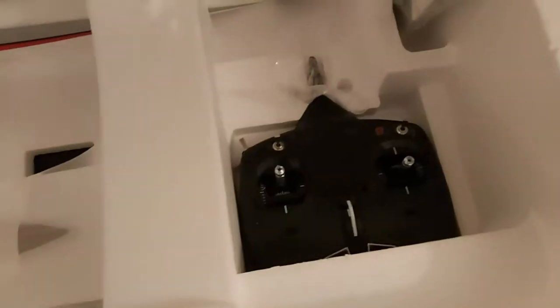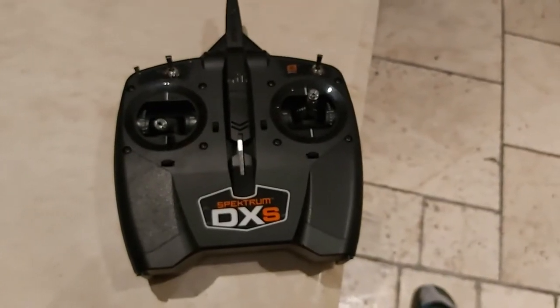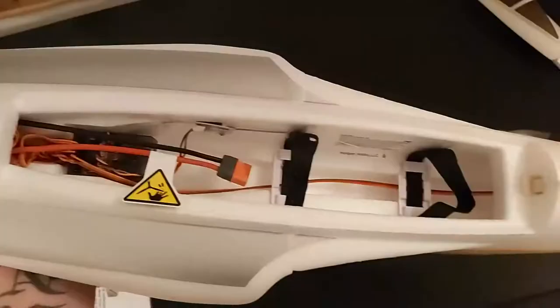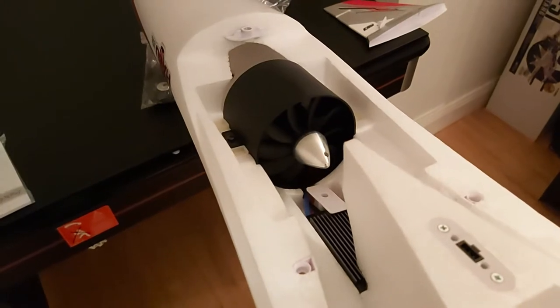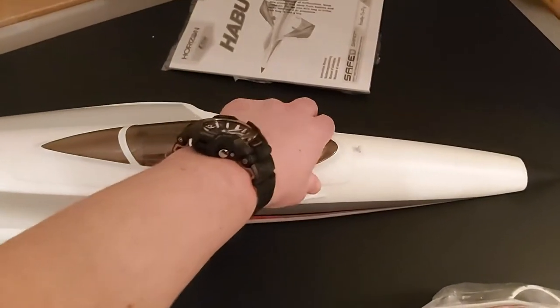We have the main fuselage, this is the tail fin, this is the tail connector, and the canopy — with none other than a fighter jet pilot on standby. This is the Spektrum DXS transmitter that comes with the ready-to-fly version. Plenty of space for 3S/4S, AS3X, 70mm EDF power unit. Battery in, canopy down — pop it close with this button here.